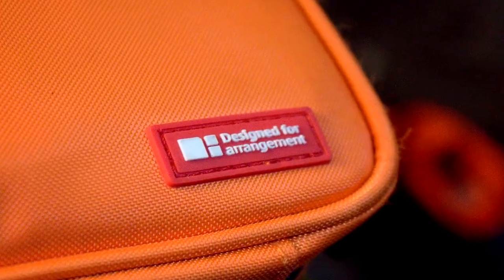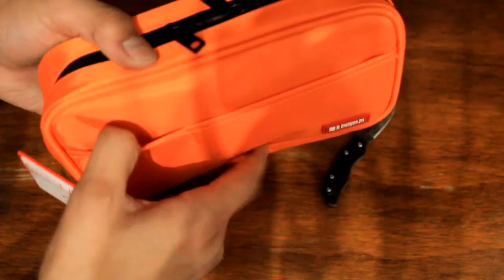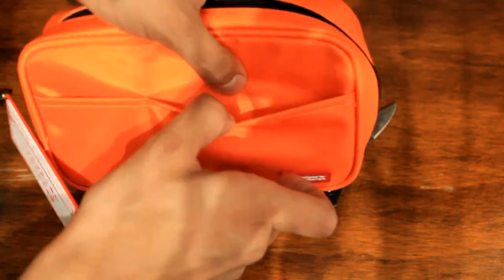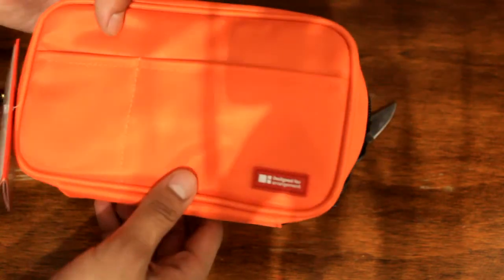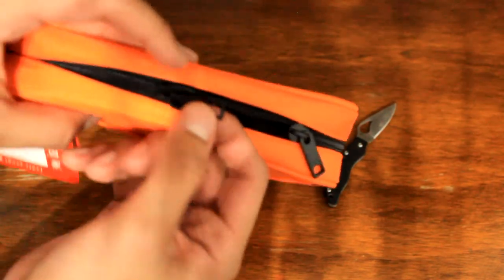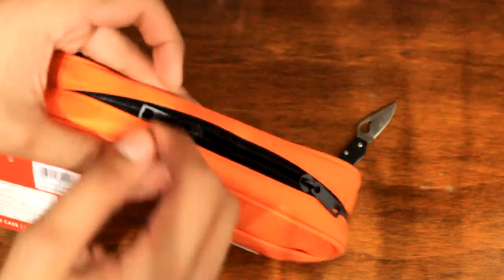It's very smooth. It says 'designed for arrangement' right here — pretty nice. It's got two pockets right here, a good-sized pocket where you can put sticky notes, an ID card, earbuds, whatever it may be. The zippers are pretty smooth and high quality, very minimalistic but I like the design — it's amazing, better than your traditional zipper.